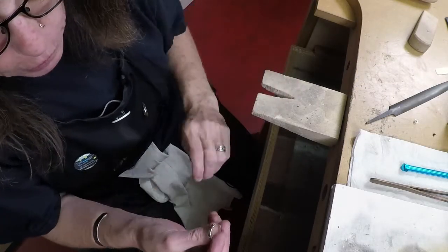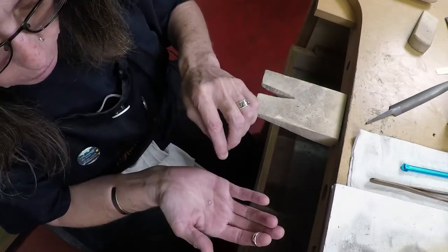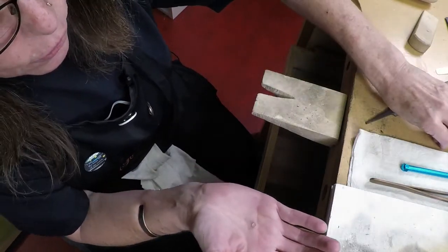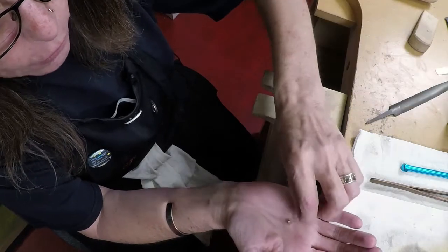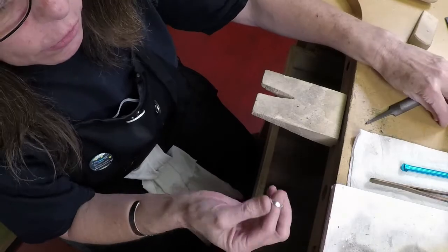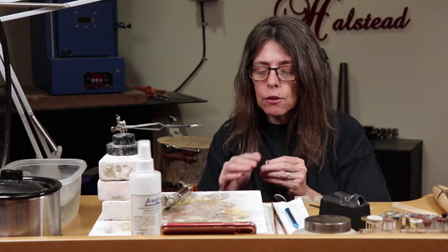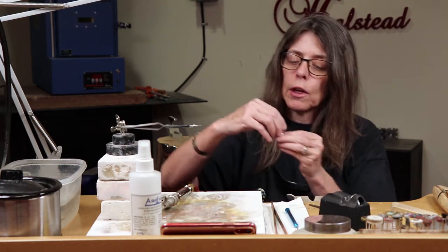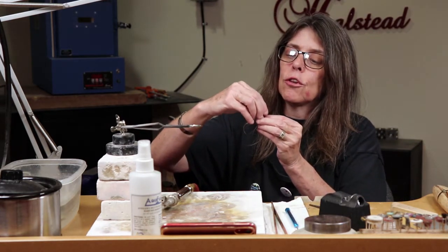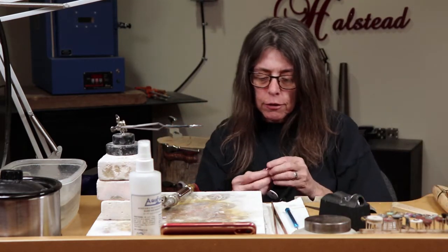I'm using a four-millimeter-wide ring band, a four-millimeter tube bezel, and a four-millimeter CZ. I want to solder that tube bezel onto the top of the ring band. The ring band has a curve in it, so I need to straighten that out because the tube bezel will not sit straight on it right now — I need to get a flat area on the top.